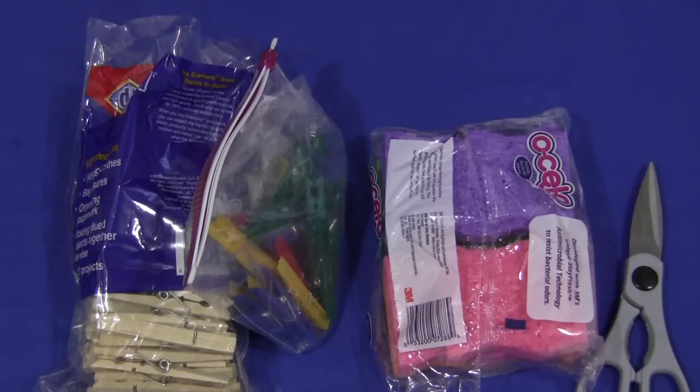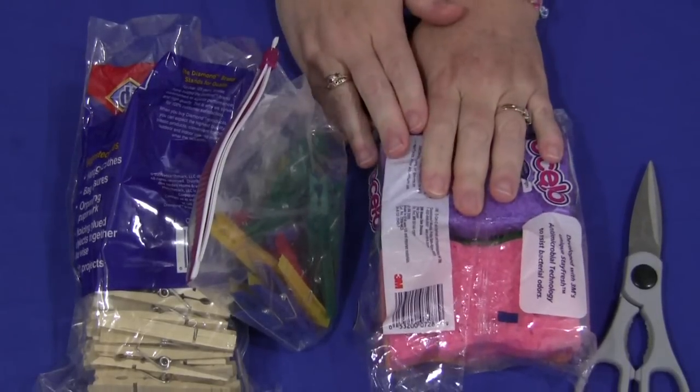Hi, I'm Michelle Libet with ChildcareLand.com. Today I want to show you how to make your own sponge brushes that you can use for sponge painting.